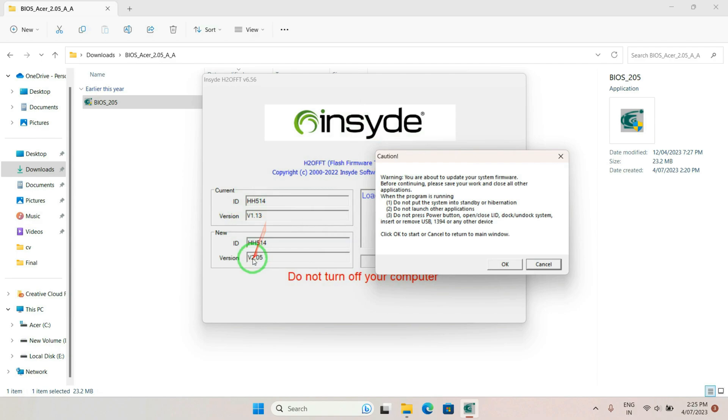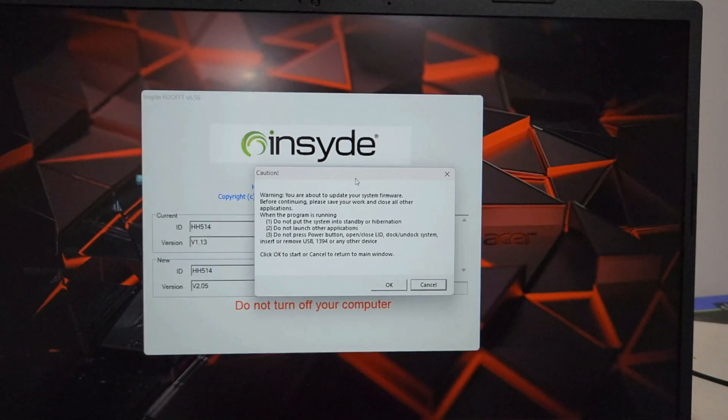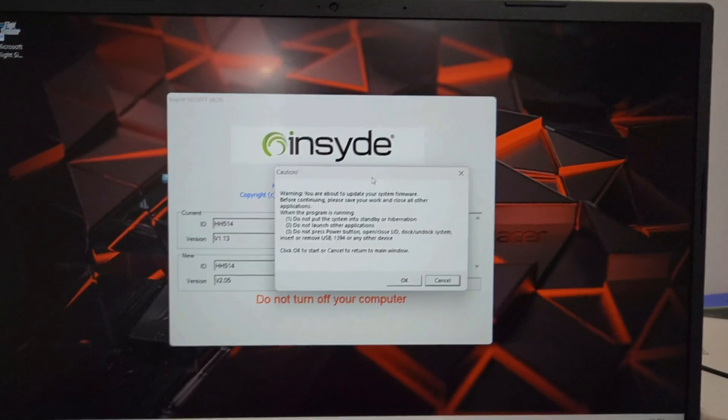You can also check your current version and what the new version will be. Make sure the ID matches the old ID — that means you have selected the correct firmware. Also confirm the firmware version is the latest one: the old version is 1.13 and the new will be 2.05. Once all this is verified, you can click OK and proceed.